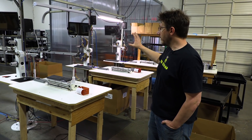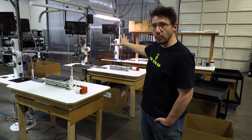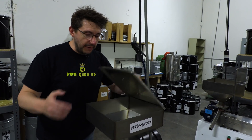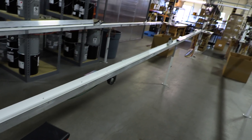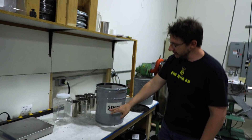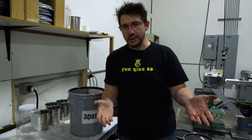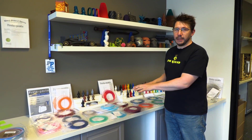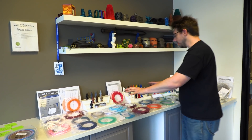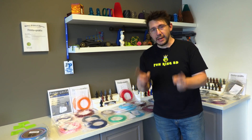Behind me are the stations where the extruded filament gets spooled up onto the cardboard spools. Each of their filaments will have to be wound up into one kilogram rolls and then wrapped with plastic. Before that, they'll have to put their filament bits into the extruder — it has a screw and a heated chamber and will spit the filament out the trough on its way to get wrapped up. They're going to use 3D 850 PLA and other awesome ingredients to make their custom filament. But first, they need to come here, where Alex will use information from previous custom filament runs to help them get started.